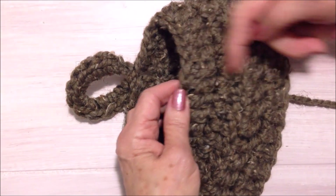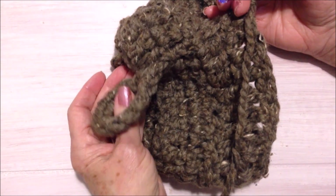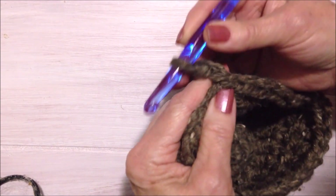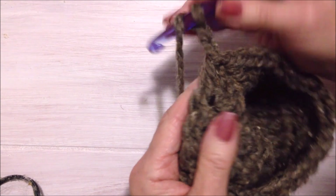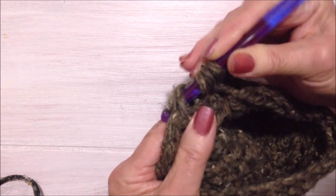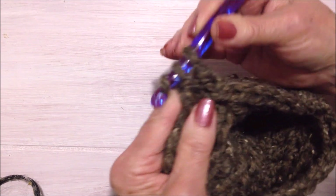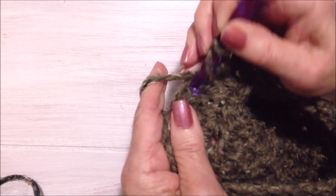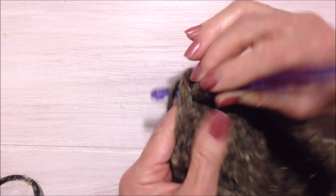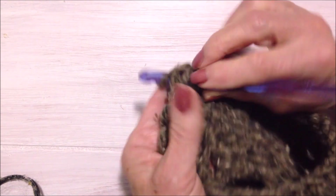I have worked 4 rows of double crochet. Your bag should not be much longer than the opening. Now I'm going to start decreasing — I'm going to decrease every second stitch. Chain 2 — that counts as a double crochet. Yarn around the hook, insert into the next stitch, pull up a loop, insert into the next stitch, pull up a loop. You'll have 4 loops on your hook. Pick up the yarn and pull it through 3, then pick up the yarn and pull it through the remaining 2. Double crochet in the next stitch, decrease in the next 2. Repeat that until the bottom is closed.